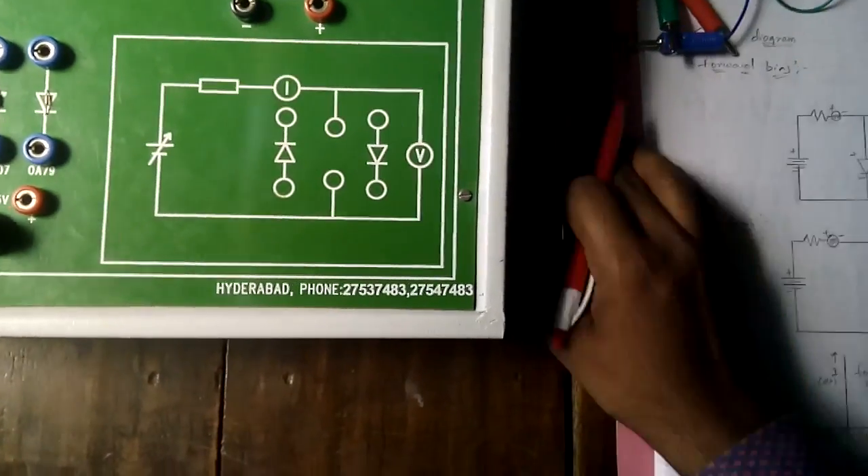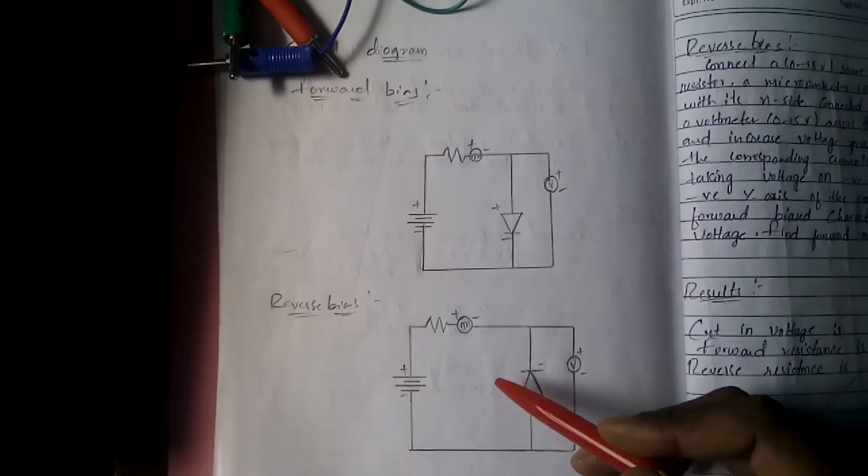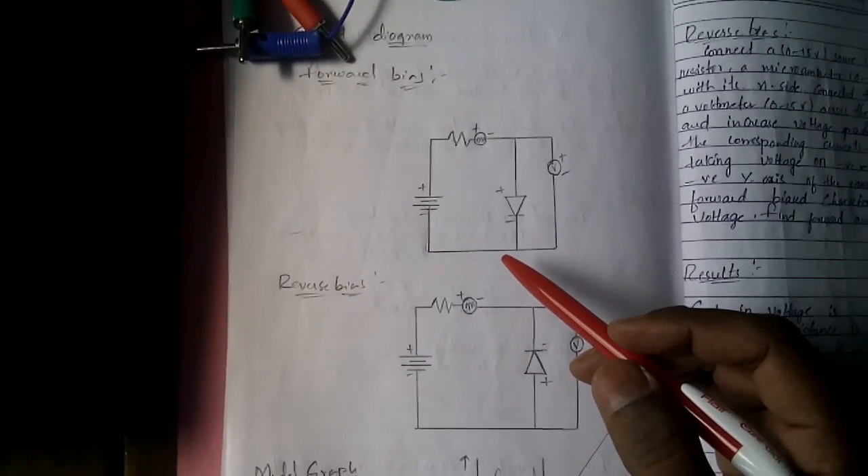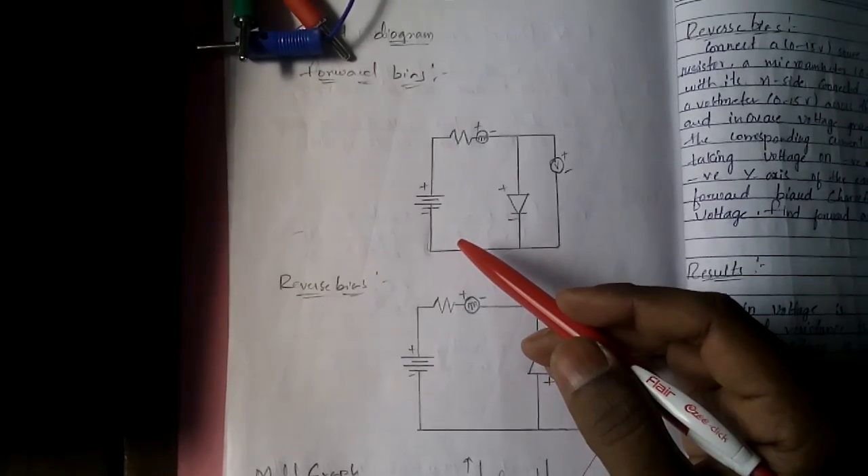Now let's observe the circuit diagram. This is the circuit diagram for forward bias and reverse bias. First we will connect the forward bias circuit and observe the readings.